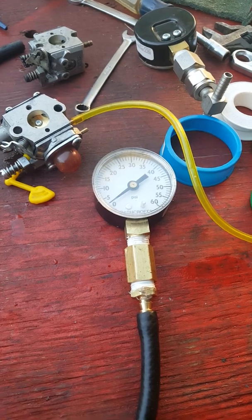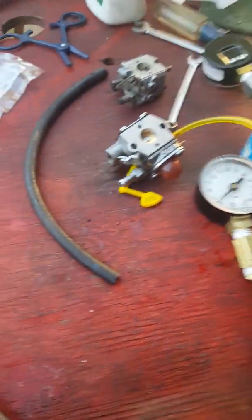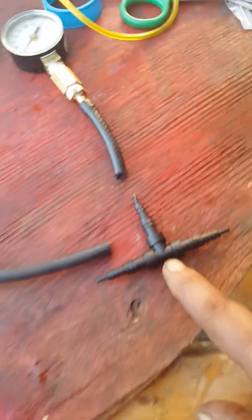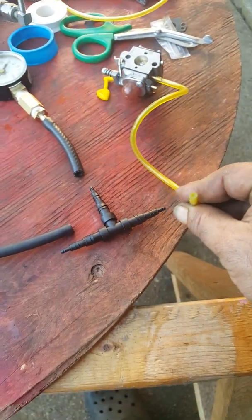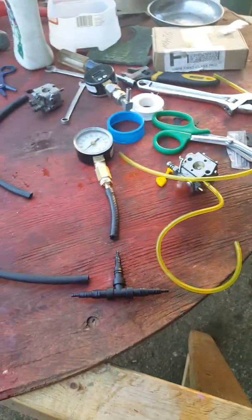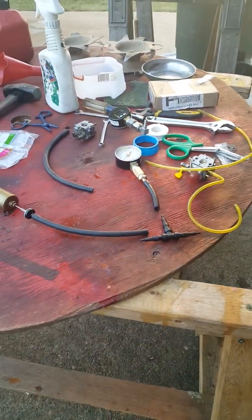Depending on the gauge, you don't need a big gauge — you don't need something that goes up to a hundred. You want something small. Depending on the gauge thread size that you find, that's right here — it depends on what you're going to use to hook into this. On these little two-strokes you got this little dinky hose and then you got the one that's a little bit bigger. With this barb it works both ways. Let me put this together and I'll show you how it works.